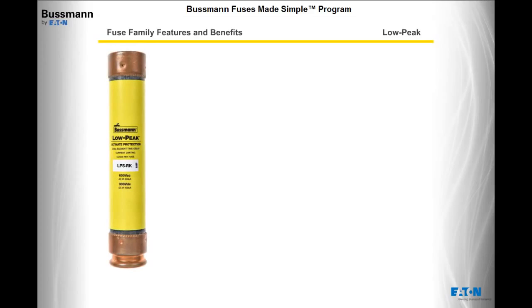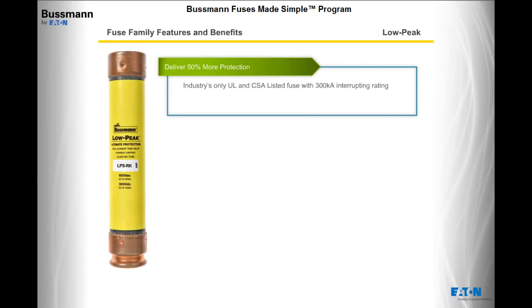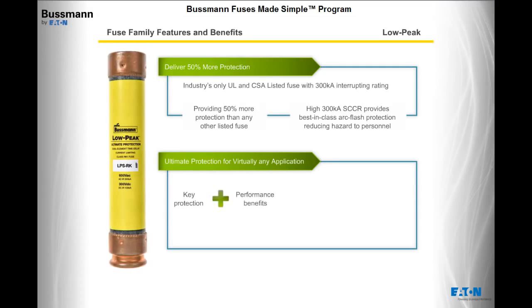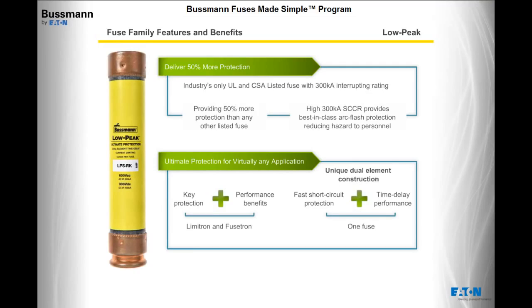Now let's go through each fuse family in more depth, starting with Low Peak. Low Peak fuses are the industry's only UL and CSA listed fuse with a 300,000 amps interrupting rating, providing 50% more protection than any other listed fuse. The high 300,000 amp SCCR also provides best-in-class arc flash protection, reducing hazard to personnel. These fuses provide ultimate protection for virtually any application, combining the key protection and performance benefits of Limitron and Fusetron fuses through their unique dual element construction, combining fast short-circuit protection and time-delay performance in one fuse.